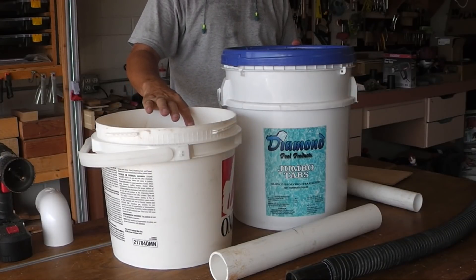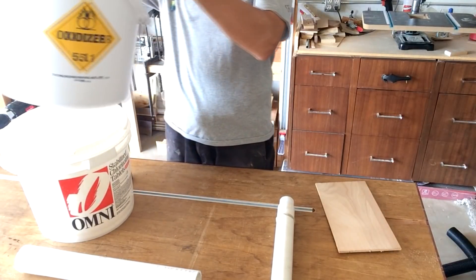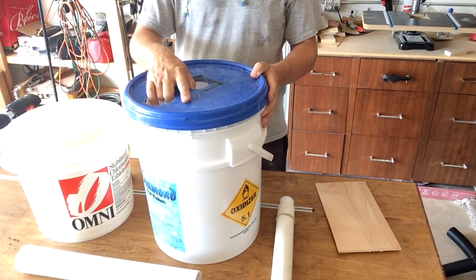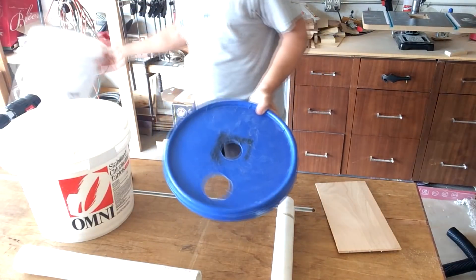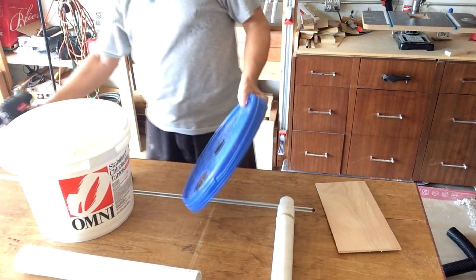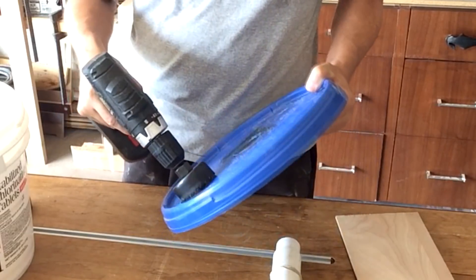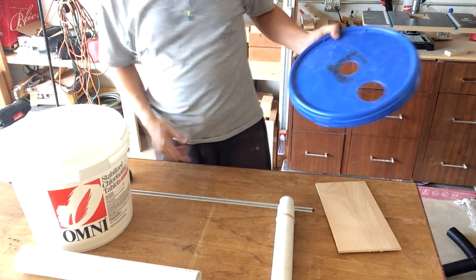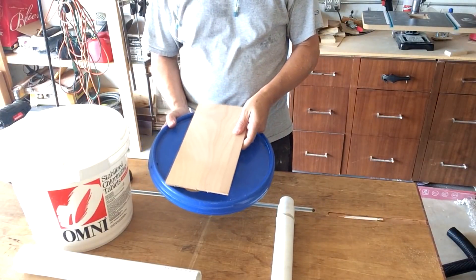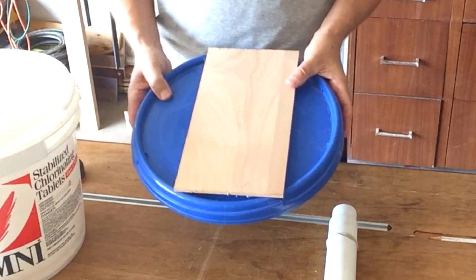Here are the two buckets I'll be using for my dust separator. The taller one will go on the top because it fits that way. We'll cut holes in the lid on the top. I'll also cut some holes in this board and place it on top to give it some more reinforcing.